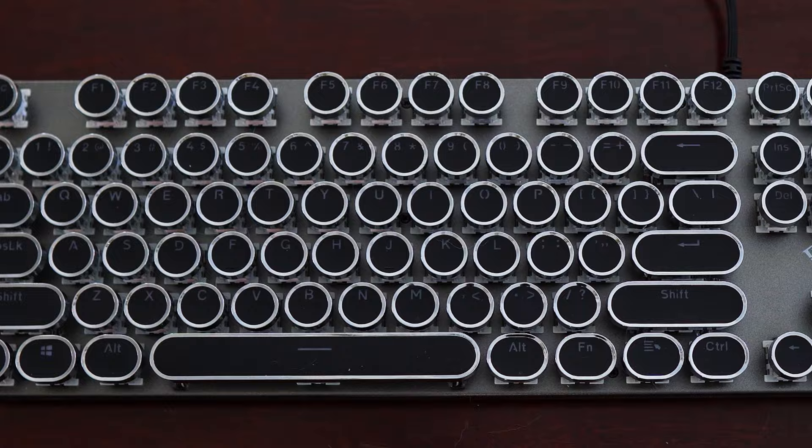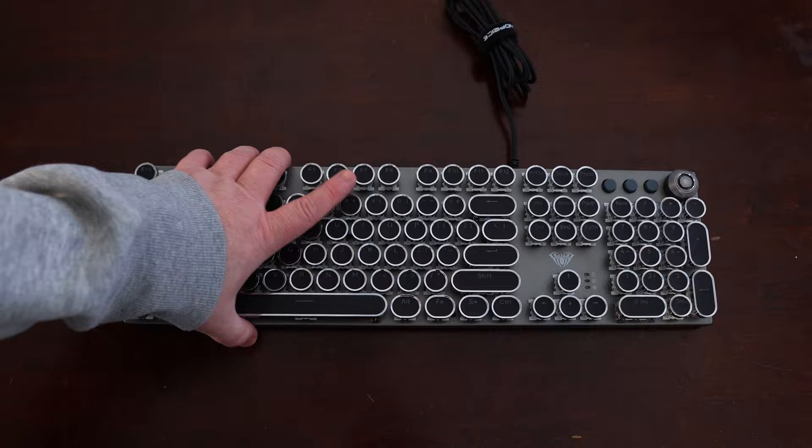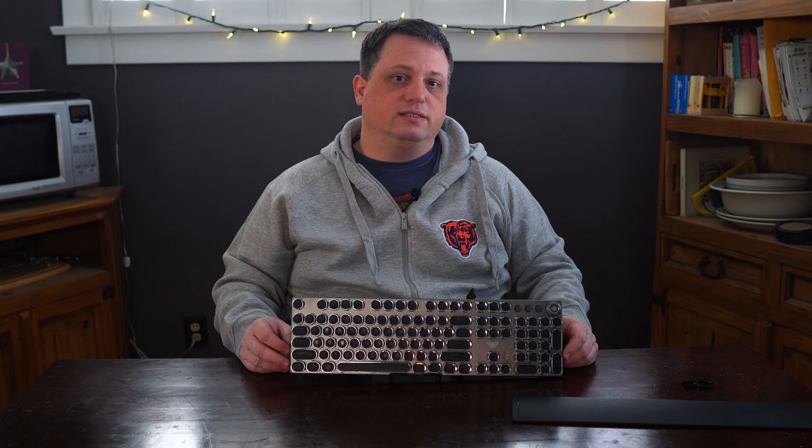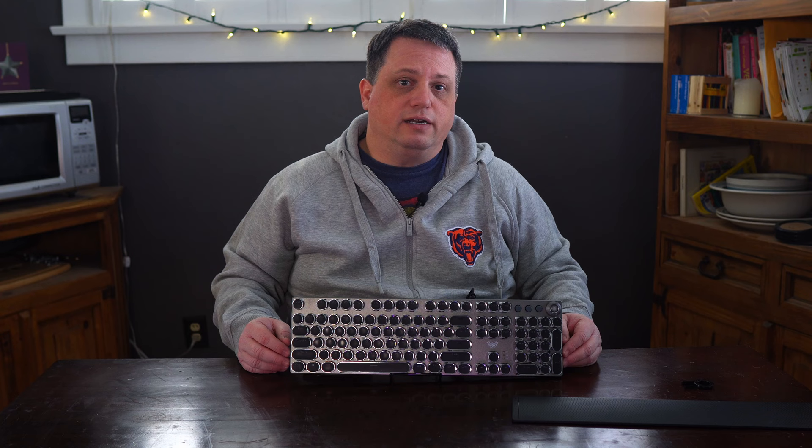Moving on to the keyboard itself, the Aula F2088 is a full-size keyboard with a numpad and a row of F keys at the top, as well as a function key. The frame consists of a metal top and a plastic bottom. On the bottom are two feet for height adjustment at the back and two rubber anti-slip pads at the front to keep the F2088 from unintentionally moving. There are no additional anti-slip pads on the feet or back, but I've had zero issues with it sliding around my desk while typing.